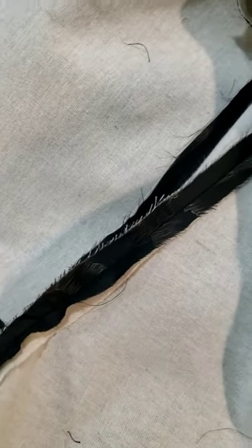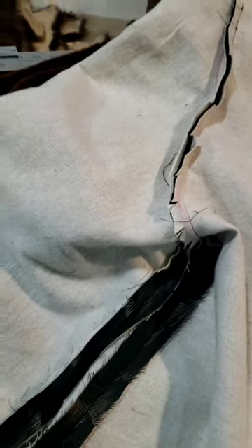Once everything's cut, I join my flannel and my lining as one piece. I pin the flannel to the lining, then at my side seams I join the side seams up, then I do my shoulder seams, and then I set in my sleeves — so it's all constructed like it's one piece of fabric.